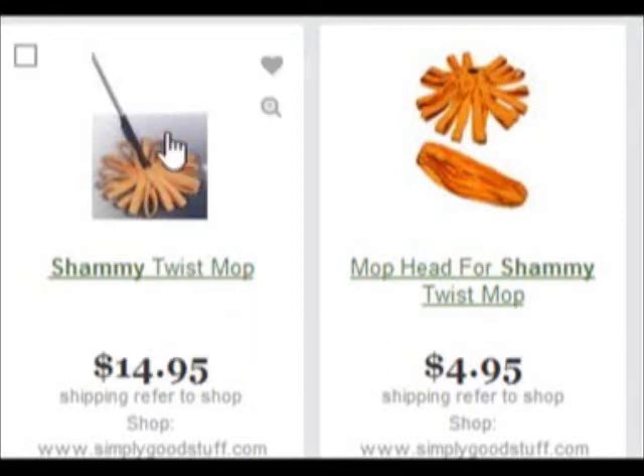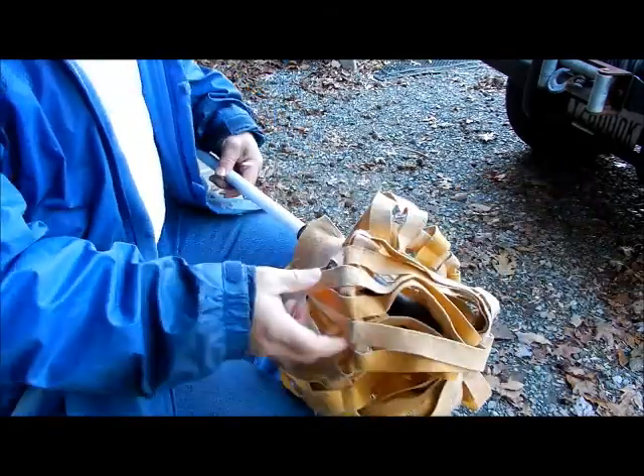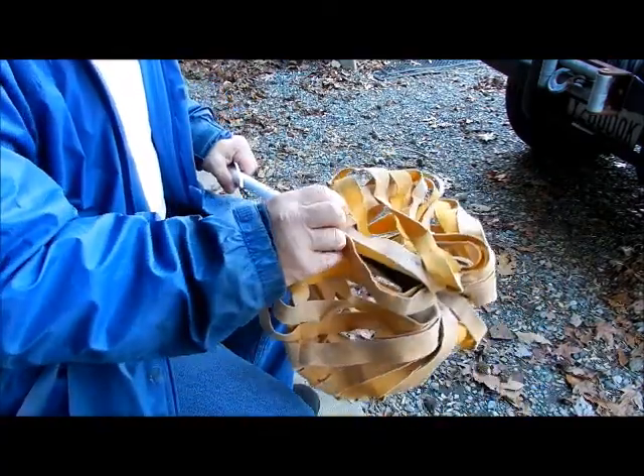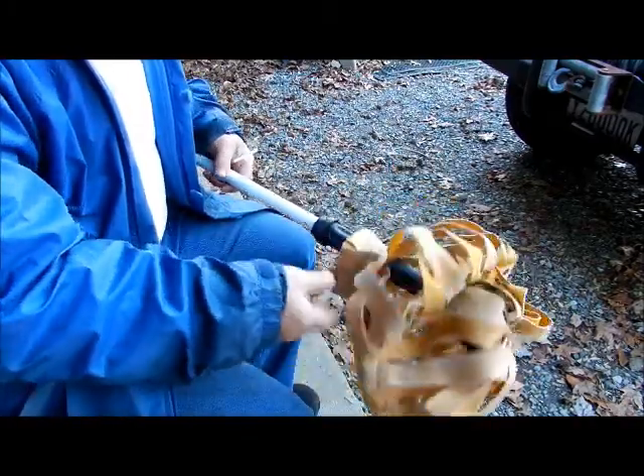This shabby mop twist mop is what I have, and what happened is the band around the top of it actually broke off. I noticed that they sell the replacement bottom, but they don't tell you how to put it back on — so that's what this video is going to cover: putting the shammy cloth mop head back on the stick. It's a mop with artificial chamois material — really good, though it's a bit filthy courtesy of all the pets.